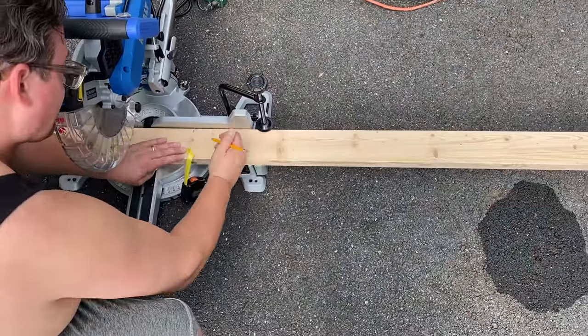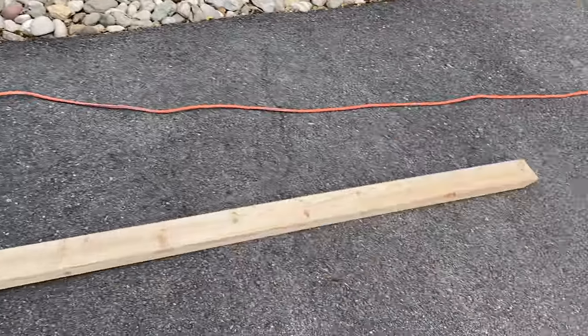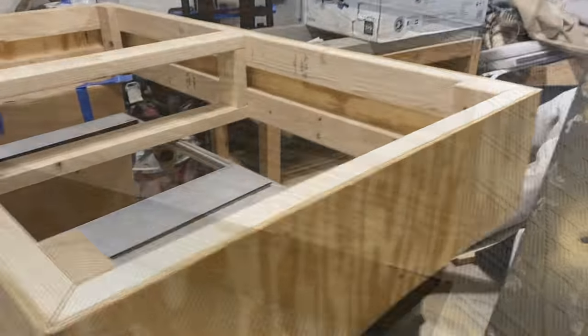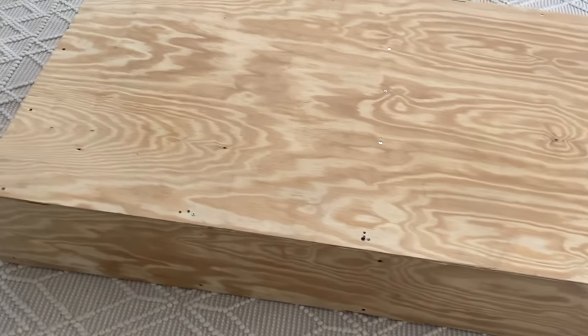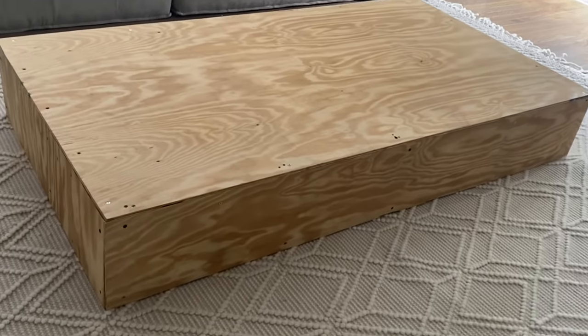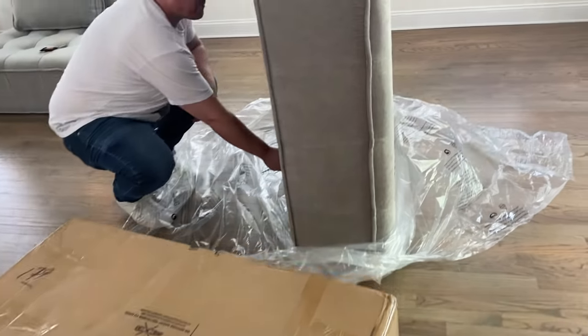Here it is — it's unfinished right now but I think he did an amazing job. Look at this — the sofa has arrived! I'm so excited to see it. The sofa just came in and we're getting ready to set them all up.